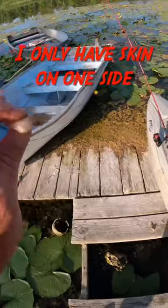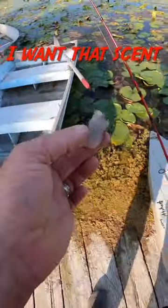When I use cut bait, I only have skin on one side — I want that scent to really get out.